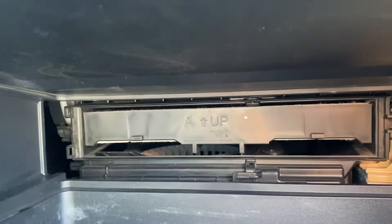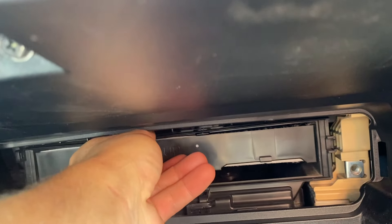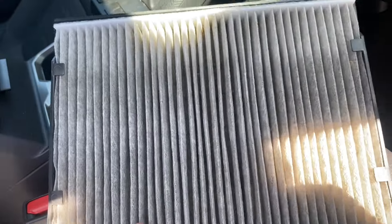Once we get that out, we just pull this out like this. Remember that arrow — it points up. And then you just pop out this cabin air filter.